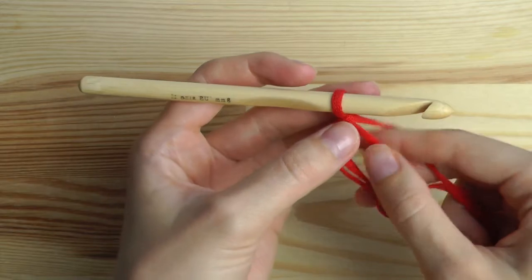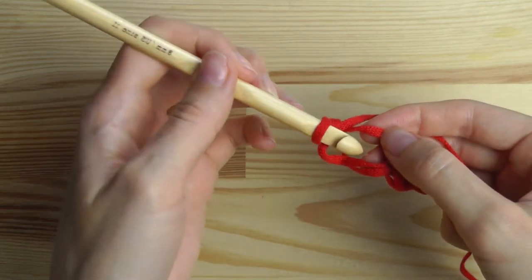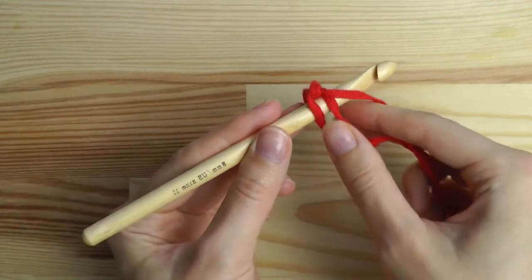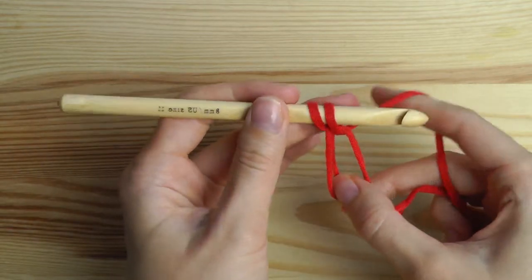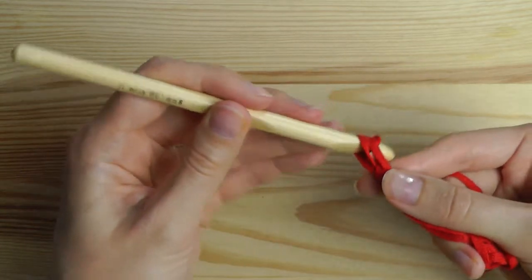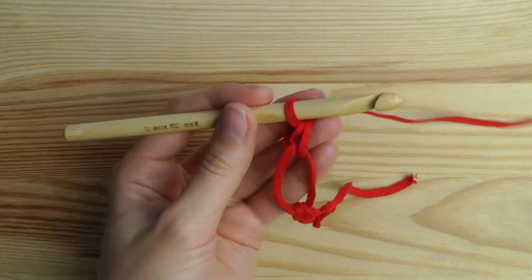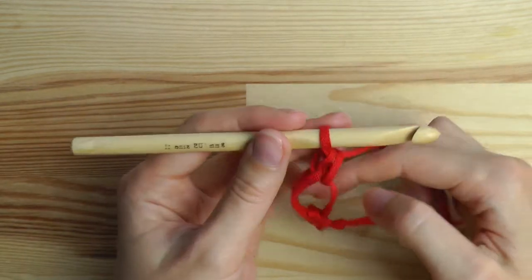Then we insert the hook in between here. Yarn over and pull through - we have two loops on the hook. Yarn over and pull through two, and this was the single crochet. This is the basic - that's all you need to know for the lover's knot.